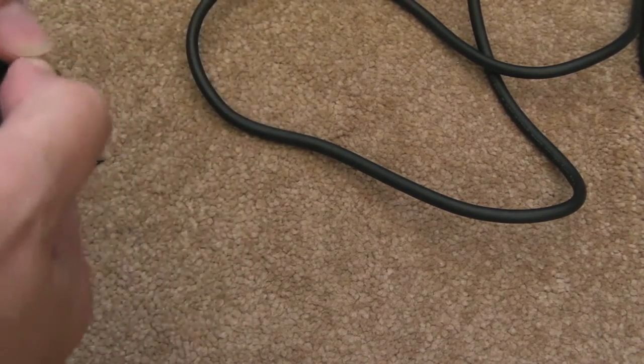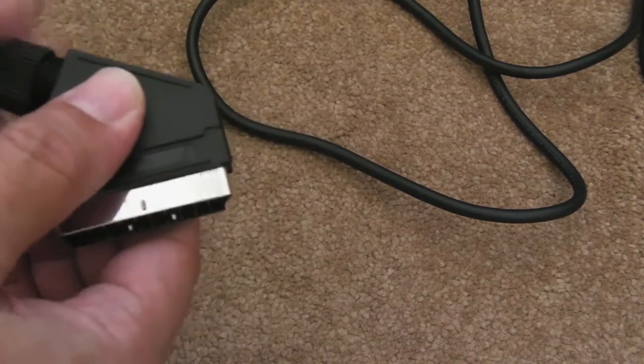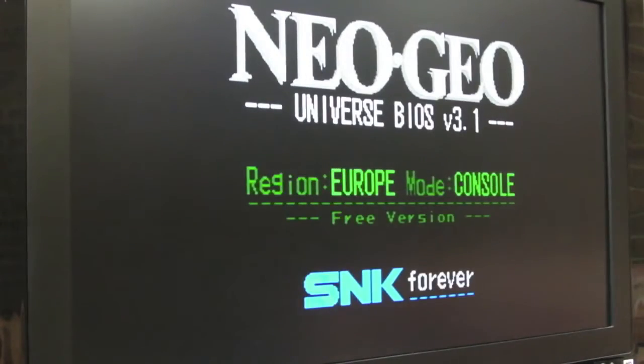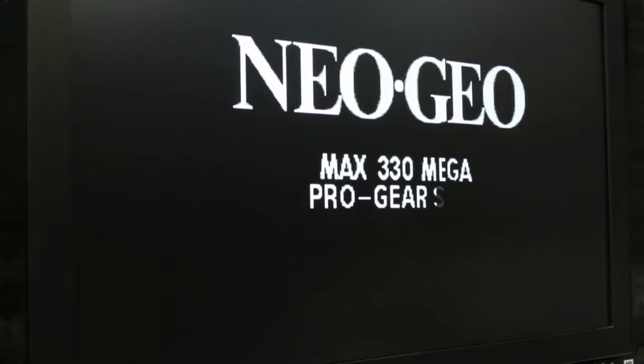If I just put this back together, I'll show you the end result of how that's affected the sound and picture. As you can see, I've upgraded the UniBIOS to the latest version, which is 3.1.